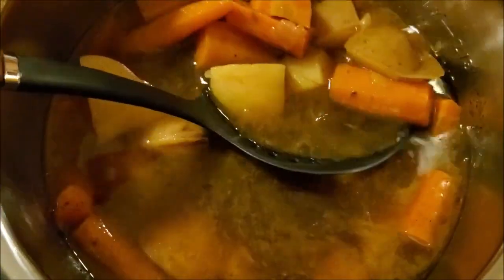After an hour of cooking time, I'm just going to remove my carrots and potatoes and my pot roast, and I'm going to shred it with a fork.